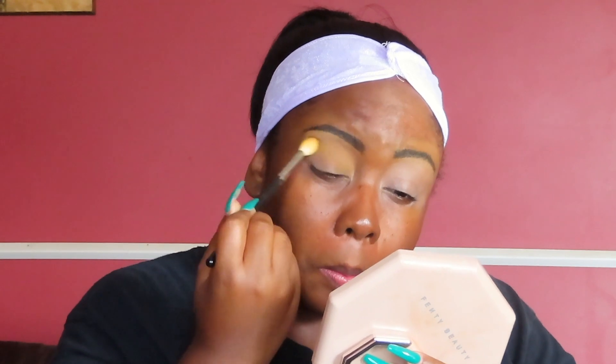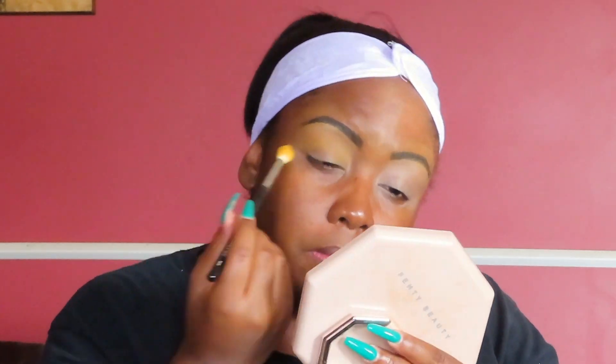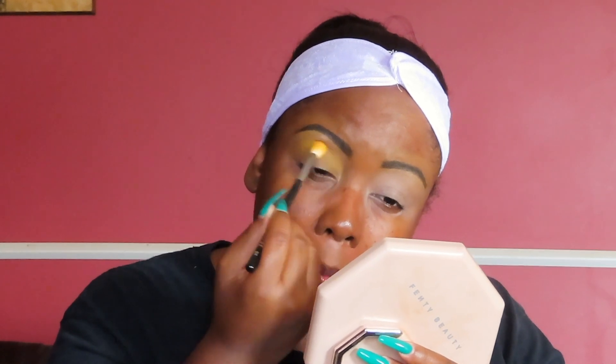Then I'm going to take the yellow in the palette — these don't have names — and that's going to be my transition color. We're just going to focus that a little below the brow but above the crease, right up in there, and swoosh it around until we get it where we like it.